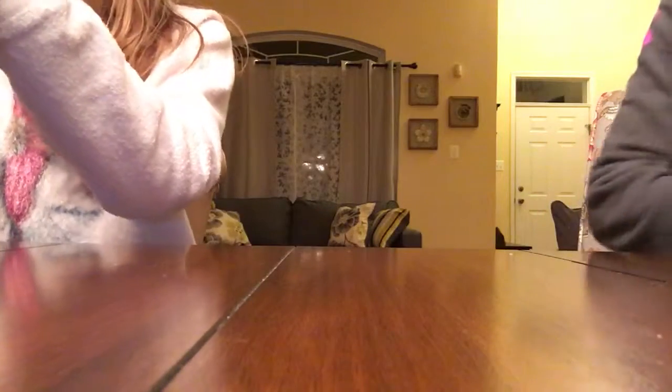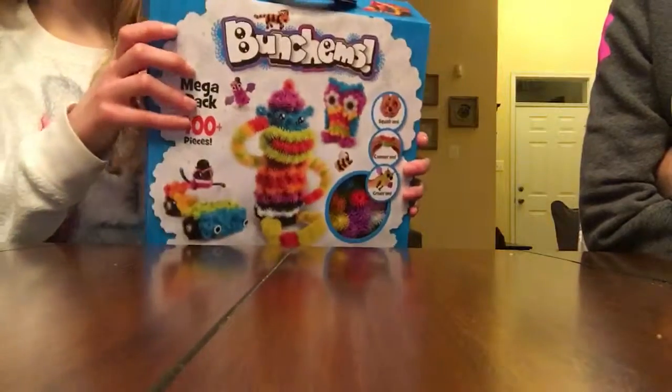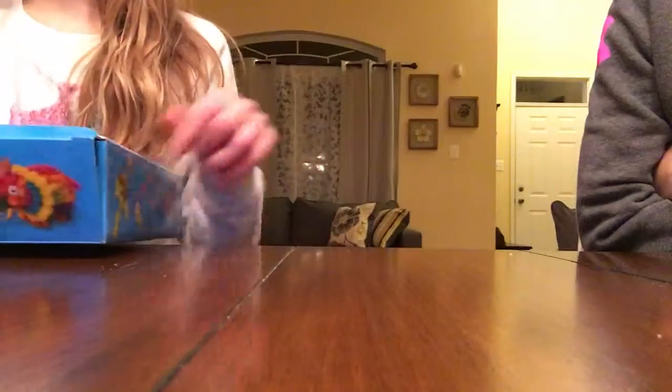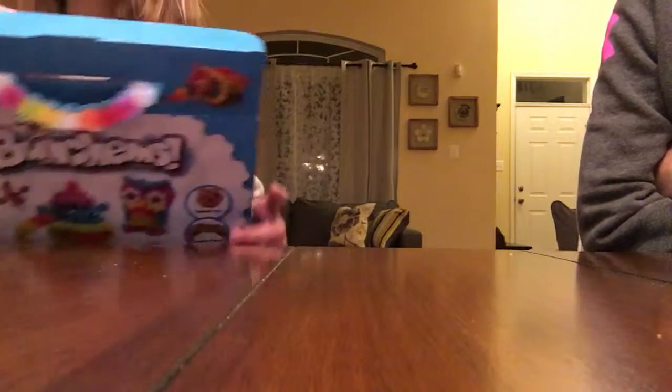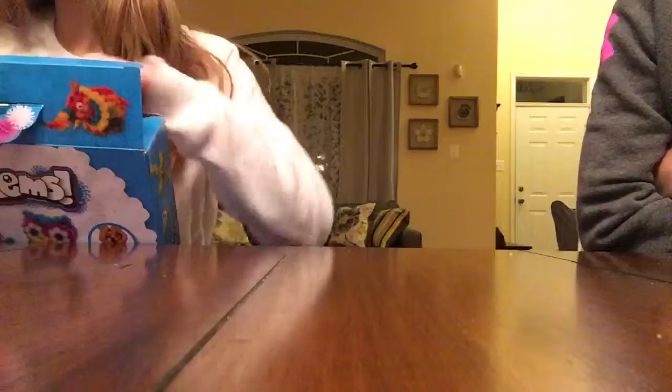Hi guys, it's Allie Bear slash Allie. Hi, it's Mama Bear. And today we are going to be opening Bunchems. On this channel we will be doing blind packs, blind bags, and toys. The toy of the week is Bunchems. And we will be posting once a week on Mondays.